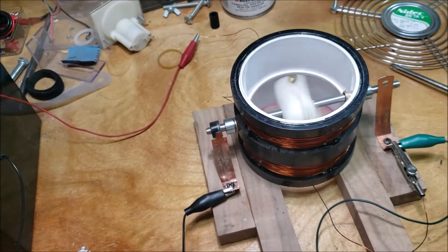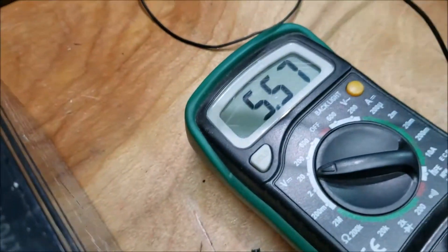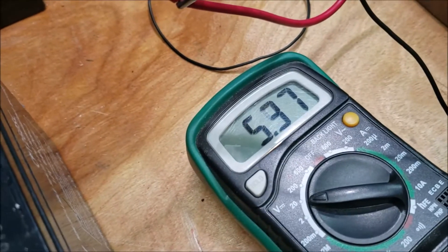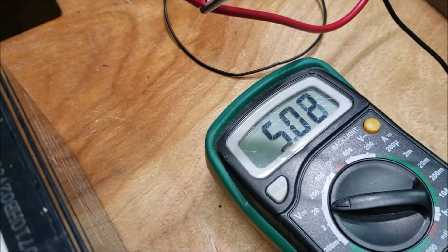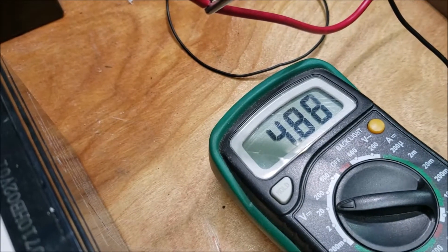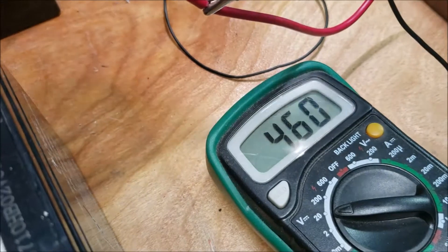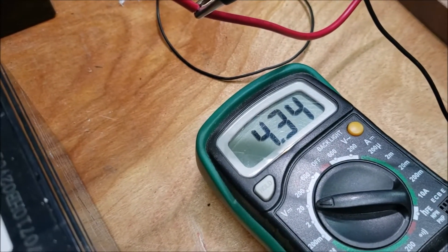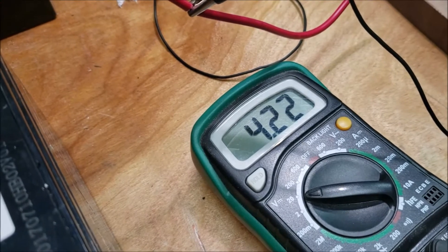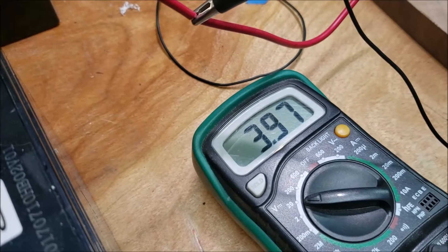Let's see what the battery's up to. The battery's been charged up and it's starting to drop now. So when you charge up a battery like this, it goes up high and then drops down to the actual charge. I'm not sure what it's going to drop down to.